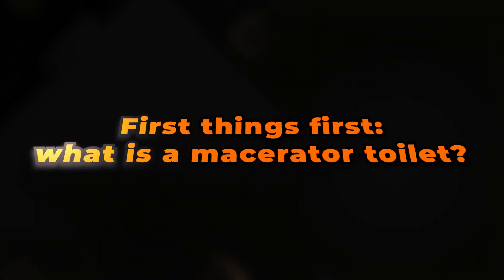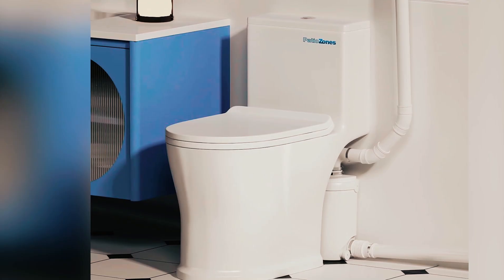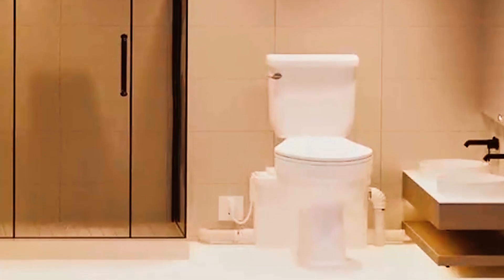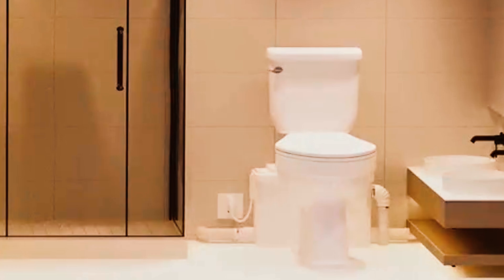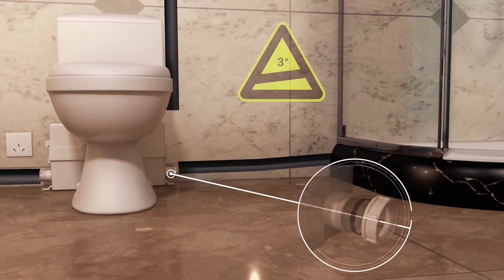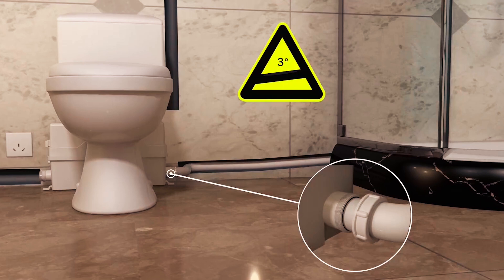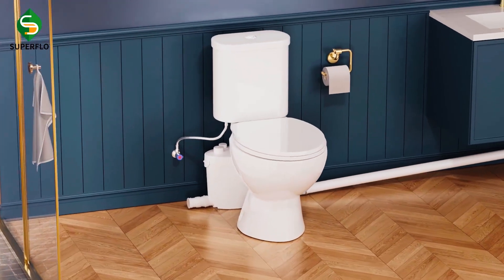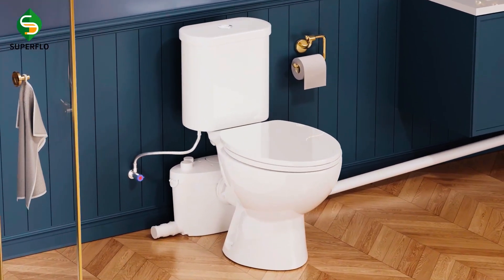First things first, what is a macerator toilet? Unlike traditional gravity-fed systems, a macerator toilet uses a motorized grinder to break down waste and toilet paper into a fine slurry. This slurry is then pumped through pipes as narrow as 22 millimeters — no big plumbing remodel required. That means you can add a toilet in spaces far from your main sewer line, like basements, attics, or even closets.